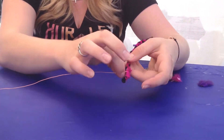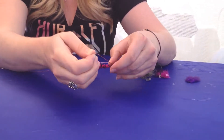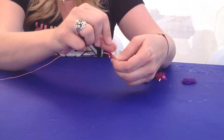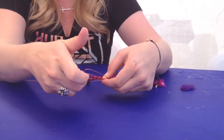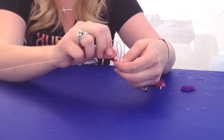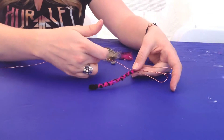Then you're going to pinch the wire here, pull it out and create a loop, pull this side over just halfway, and then create another loop like that. Pull it to the other side and you'll repeat the process on the same side.